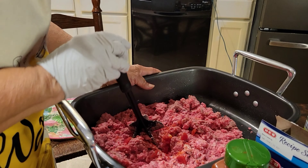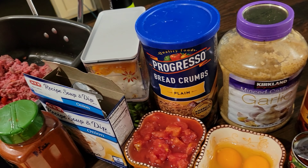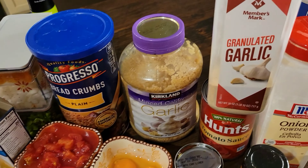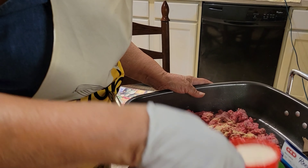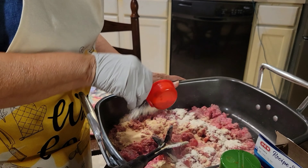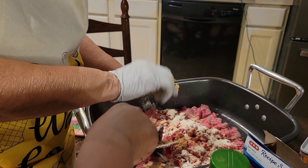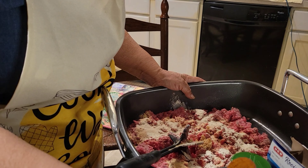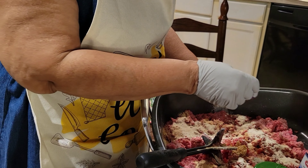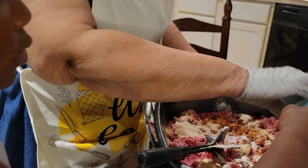Here are my ingredients that I'll be using. I have garlic powder — one third cup of garlic powder. One fourth cup of onion powder. One half teaspoon of minced garlic. And I have Chesapeake Bay seasoning. And then I have salt.